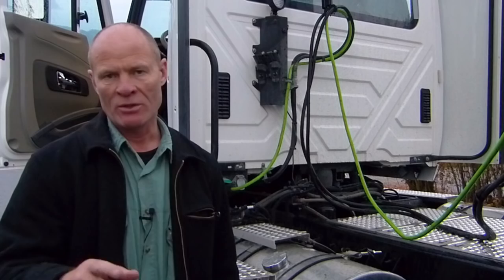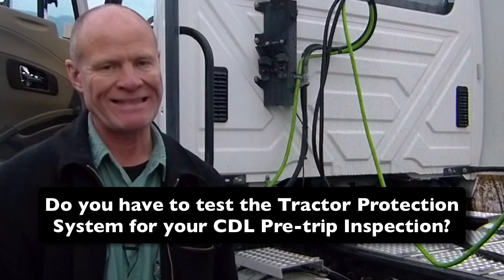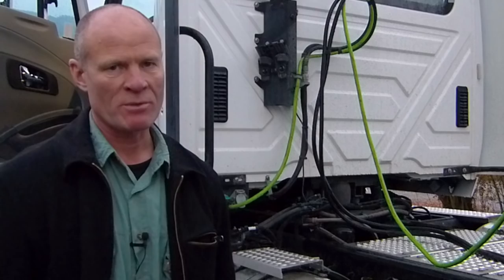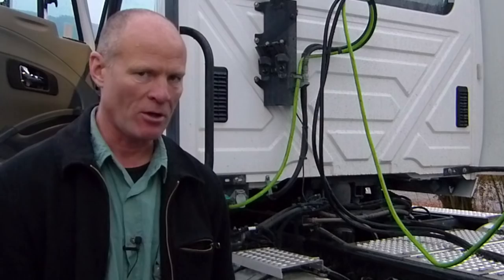Question for my Smart Drivers: for those of you doing semi-trailer, do you have to test the tractor protection system as part of your license? Leave a comment down in the section — all of that helps us out. I'm Rick with Smart Drive Test, thanks very much for watching. If you like what you see here, share, subscribe, and leave a comment. Check out all the videos here — they'll give you great information for those going to get a license or starting a career as a bus or truck driver. Thanks again for watching, good luck on your road test.